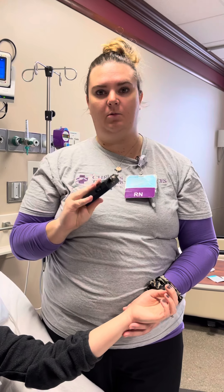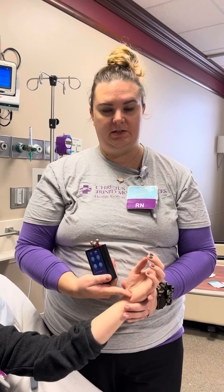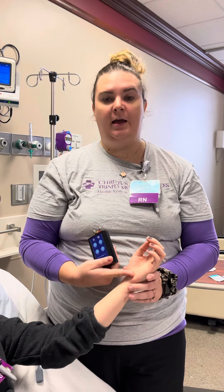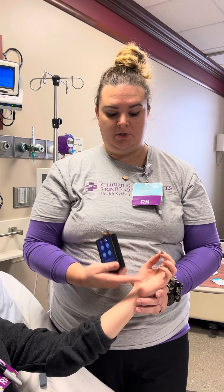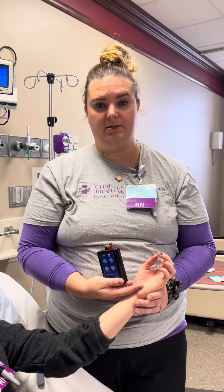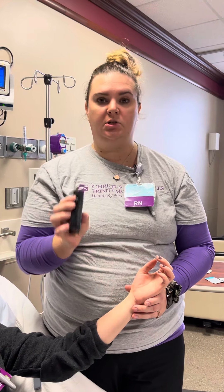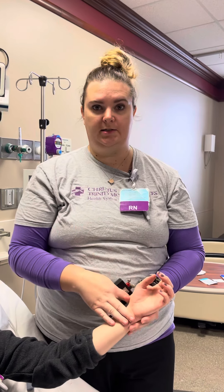Again, start at one and work your way up until you see four out of four twitches. Once you see four out of four twitches you have your baseline number, and for all further assessments you will go straight to that baseline. So for Casey, when I come back and reassess her train of four every two hours as per our policy, I would go straight to six amps — not above it, not below it, go straight to six amps.